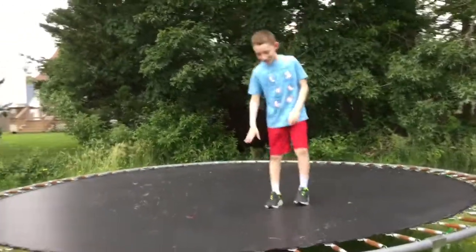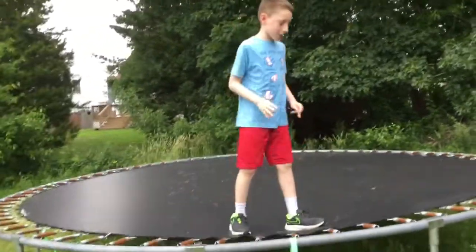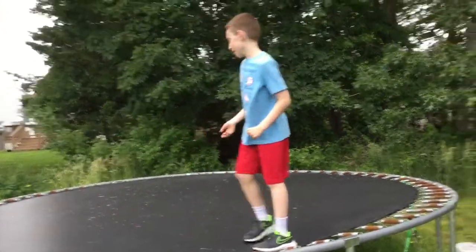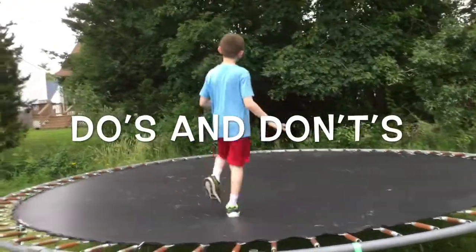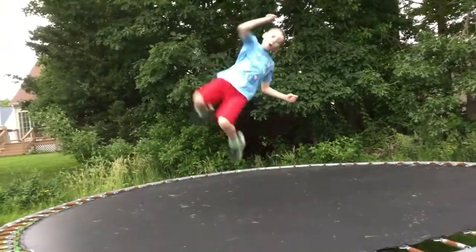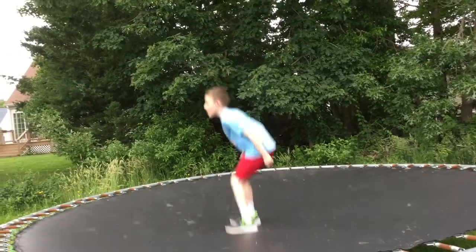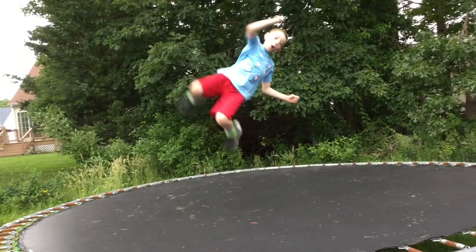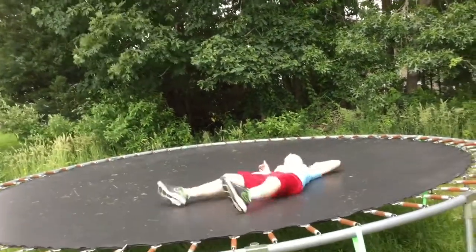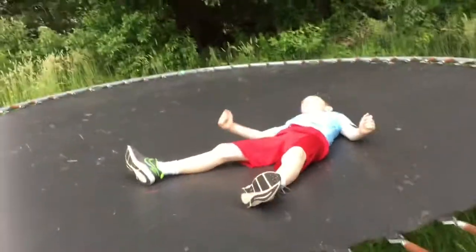So the proper way to bounce on the trampoline — before you jump on this, you must know the do's and don'ts of this trampoline. The first don't is this — whoa, whoa!